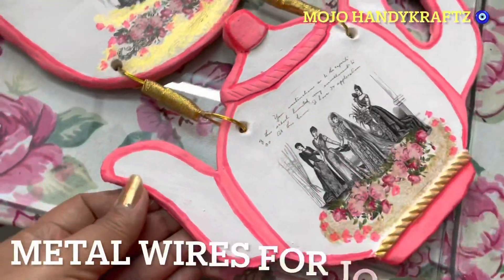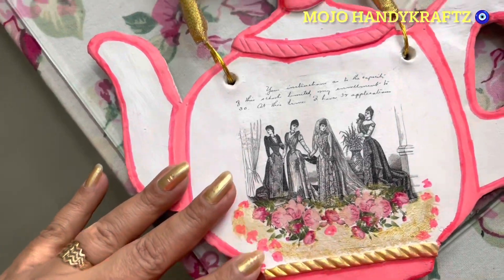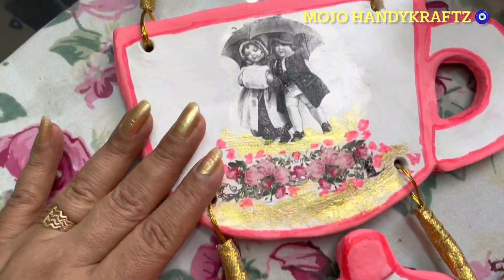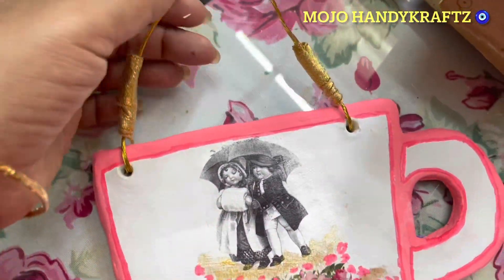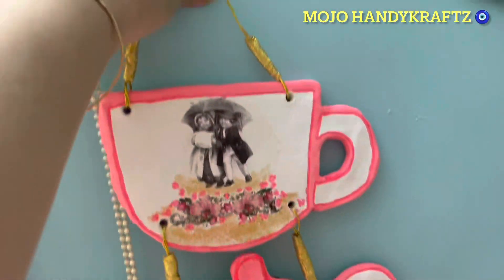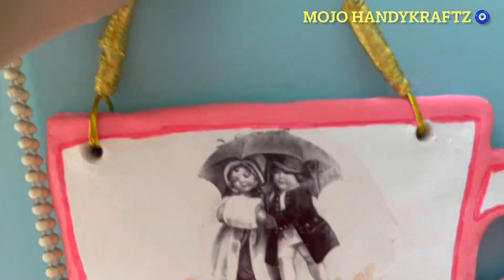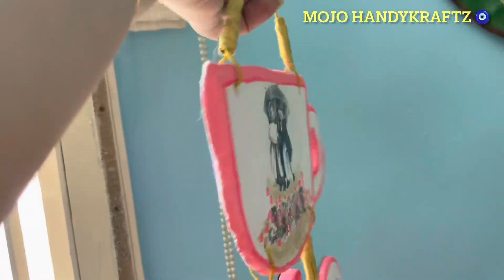Ab maine inko join karungi aur join karne ke baad yeh aisa lagega. Ismein maine join kiya hai wire se, aur wire ki knots ko cover karne ke liye maine use kiya hai golden ribbon. Toh yeh hang karne ke baad aisa lagega — isko aap jab hang karoge toh yeh aisa beautiful sa look dega, I just loved it!